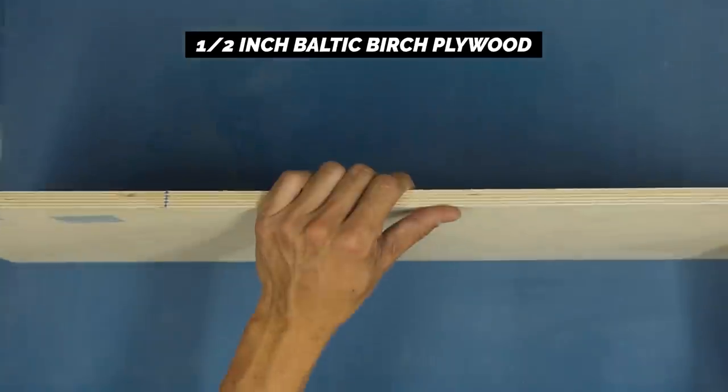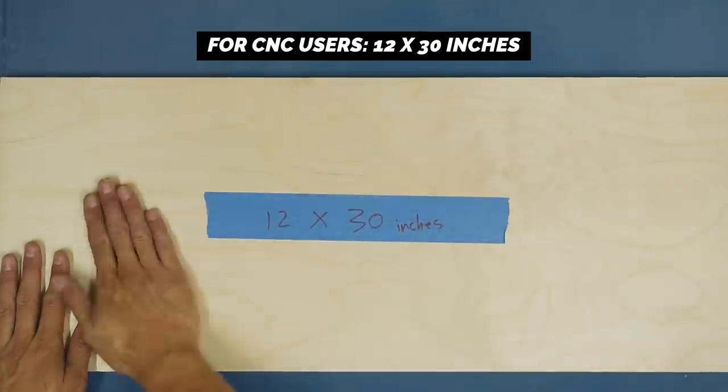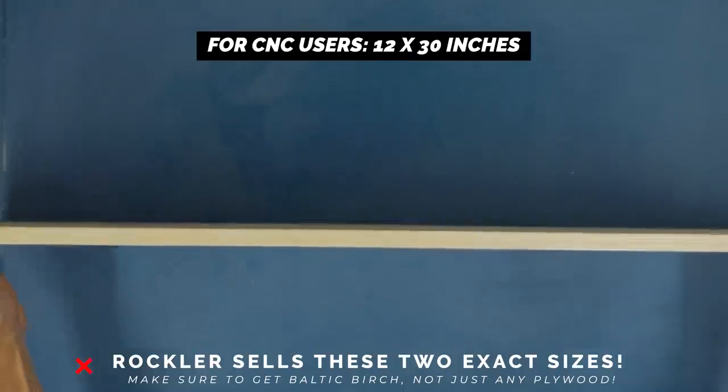Here's what you need. You need a sheet of half-inch Baltic Birch plywood. For CNC users, 12 by 30 inch would be perfect. Rockler sells this exact size.